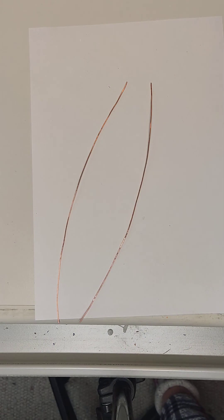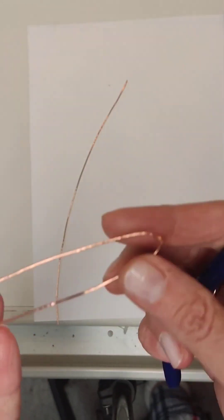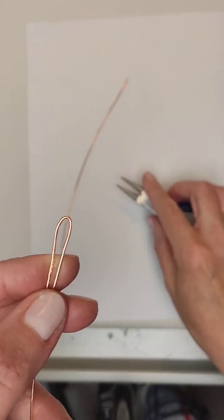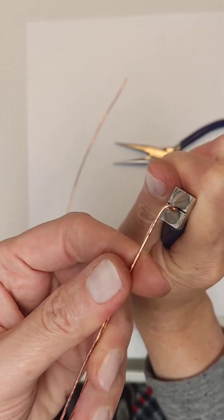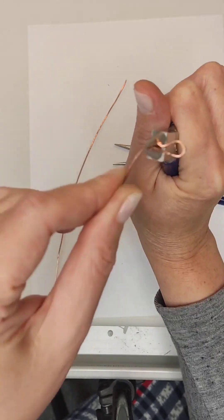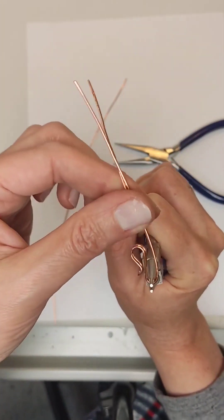From the two wires 25 centimeters long we need to make a fastener — a lock and ring — which we will then attach to the ends of the pendant. We take one piece and make a hook: bend it in half. The wire has become stiff from being hammered, so we bend it with the help of pliers. Then with round nose pliers we give it the shape of a hook. We will finish it once the pendant is ready.